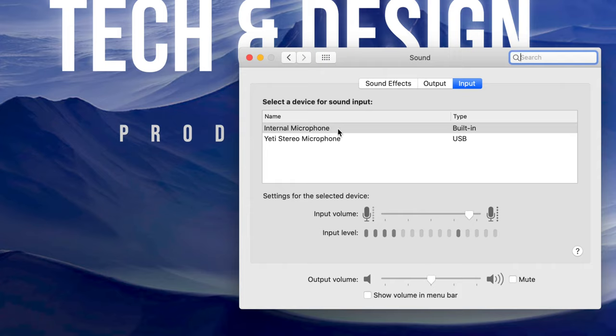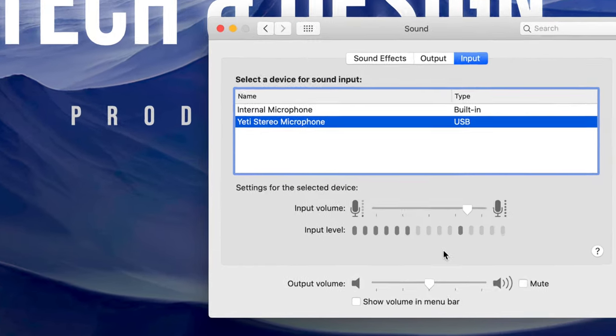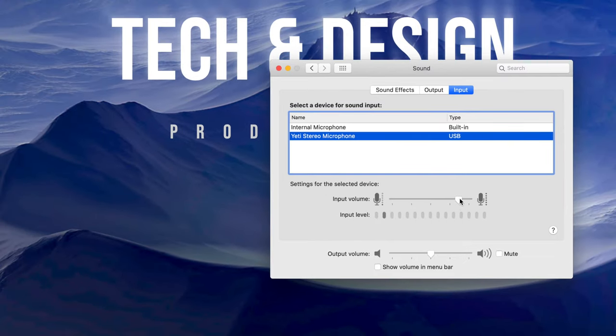Click on Sound — without installing any drivers or programs you'll see two options: Internal Microphone and Yeti Stereo Microphone. Click on Yeti Stereo Microphone. If you see a red blinking light on the microphone front, it says mute — click it again to unmute. Once unmuted, you'll see the input levels moving as you talk. You can adjust the input sensitivity up or down — I suggest keeping it around the middle.